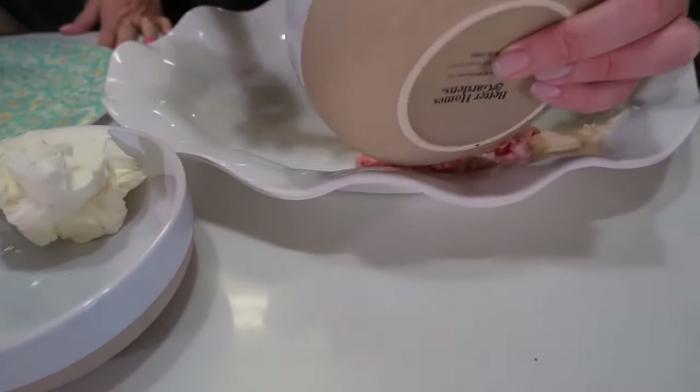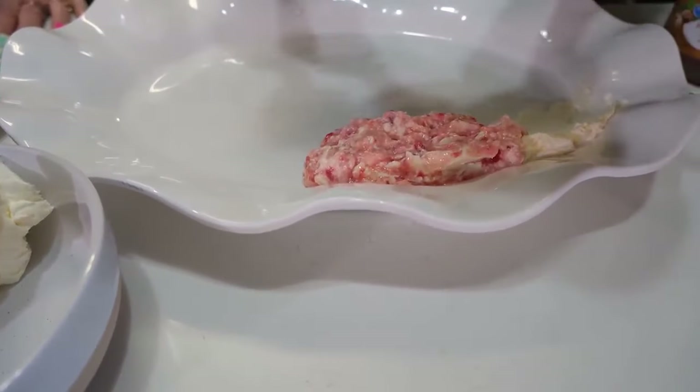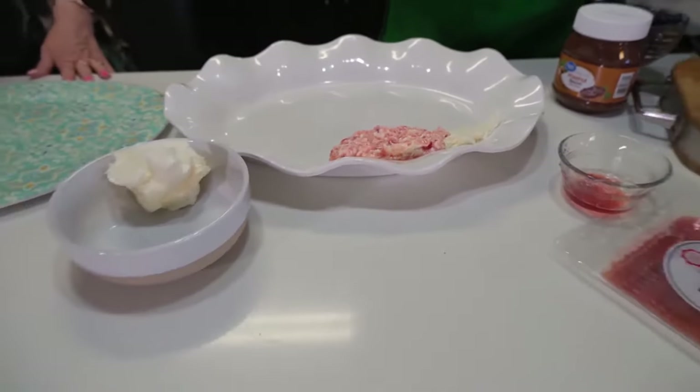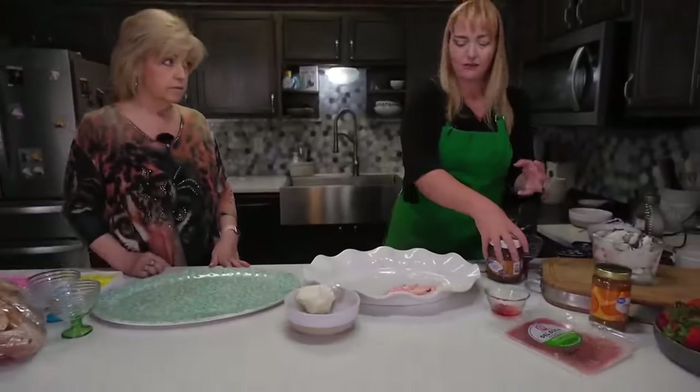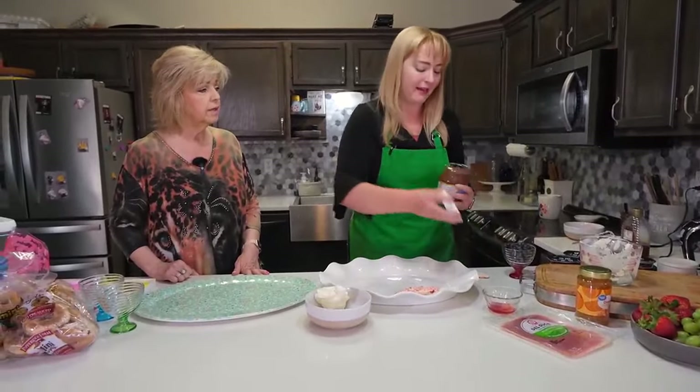I noticed you didn't mix it with a mixer. You could mix it with a hand mixer if you want to. I like having chunks of strawberry in there — the more you mix it, the less likely you are to keep those whole pieces that make it seem like you made it yourself and didn't go buy it at a grocery store.